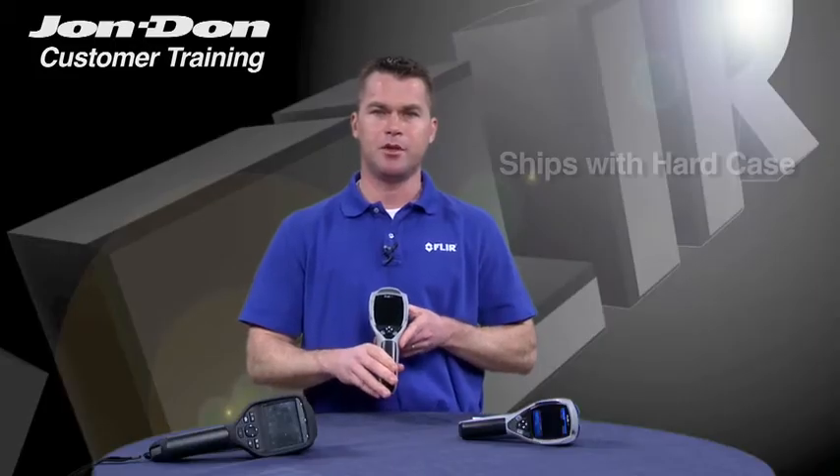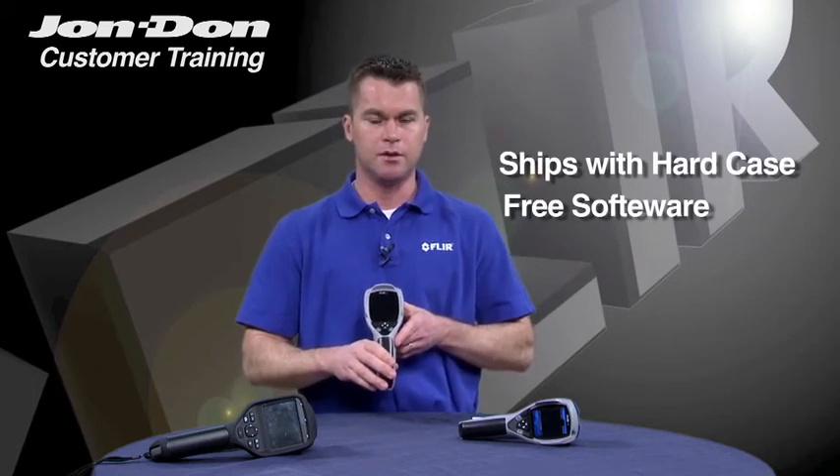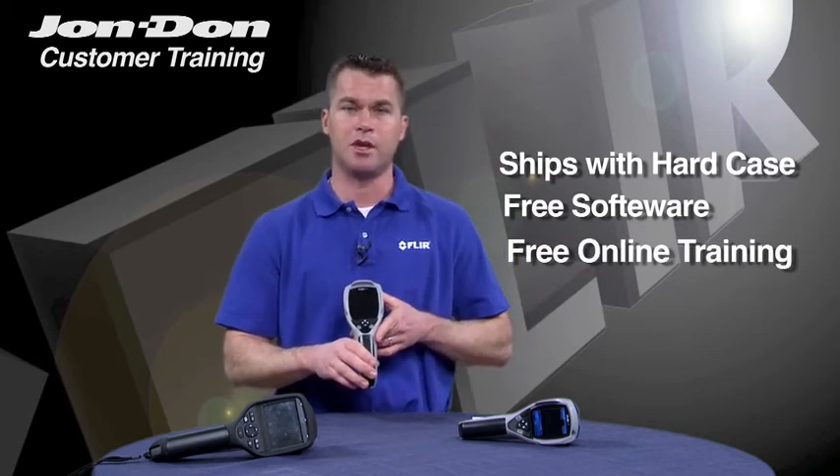The i-Series camera ships with a hard carrying case and free software for reporting. We also have free online training through the FLIR website to get you going with your camera.